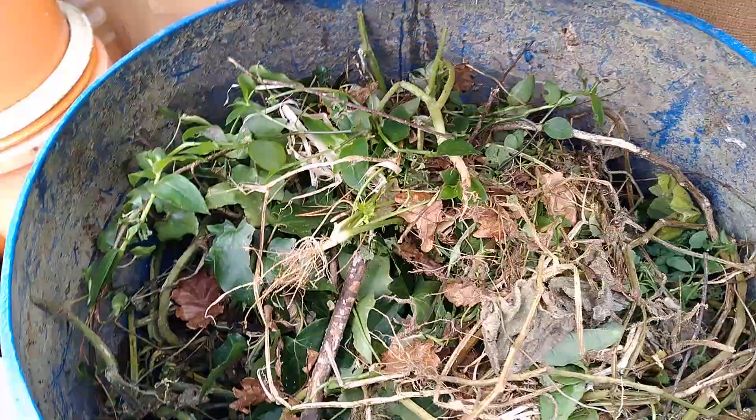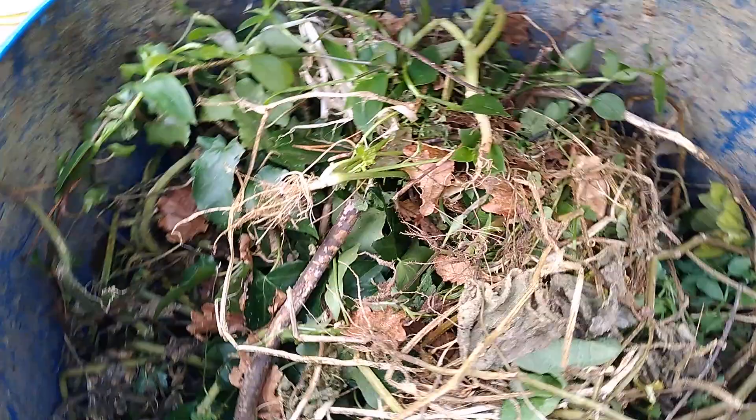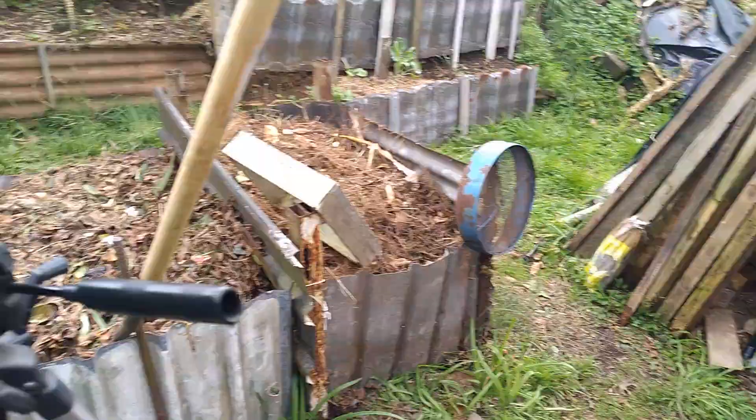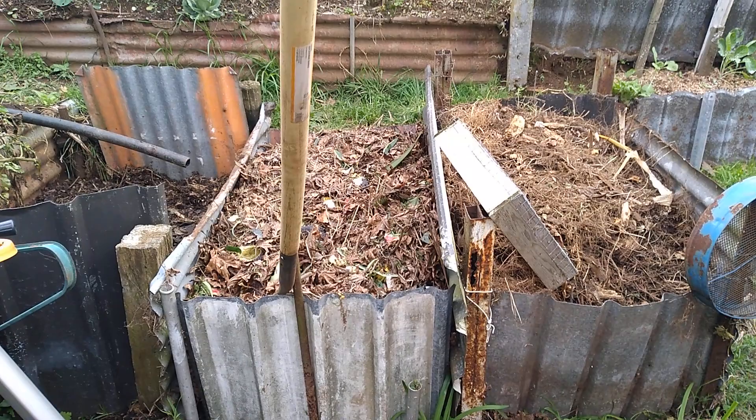Anything that's invasive — any of the kikuyu grass or the wandering dew — all gets put in here so that it stews down, and we can withdraw that from the tap at the bottom to do regular weekly feeding on all of the garden. The top of it gets turned into a sloppy black mulch that will eventually find its way onto the garden beds. There'll be no weed seeds, and it's going to provide us with very nutrient-rich compost.